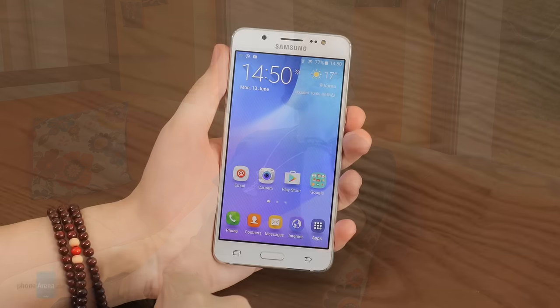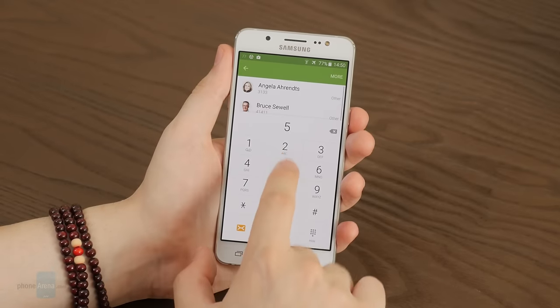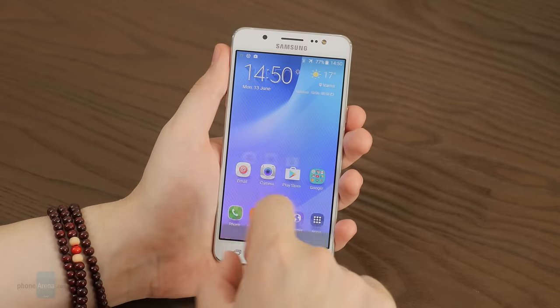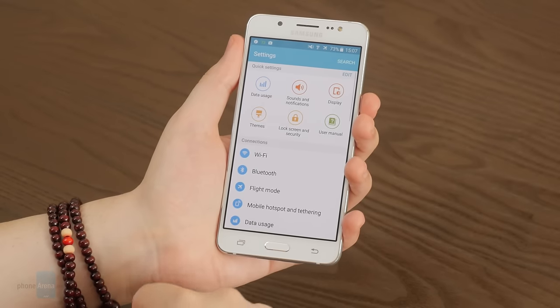A few words about call quality: voices on both ends of the line come through clearly with the Galaxy J5, even if they don't sound pristine due to the noise filtering. The earpiece and loudspeaker are both sufficiently loud, letting you hear calls personally or beam them to the whole room. All in all, the new Galaxy J5 is a perfectly fine phone for making calls.